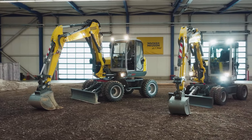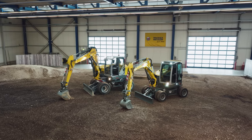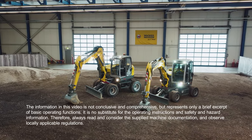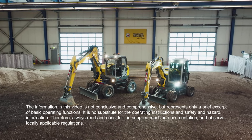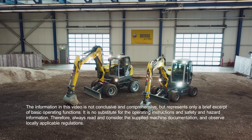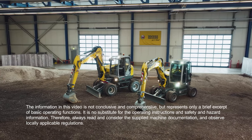You will find detailed information on this in the operating instructions. Do you have any questions regarding commissioning or the unit? Speak with your personal contact partner — they will be happy to help. Further information can be found at www.wackerneuson.com.